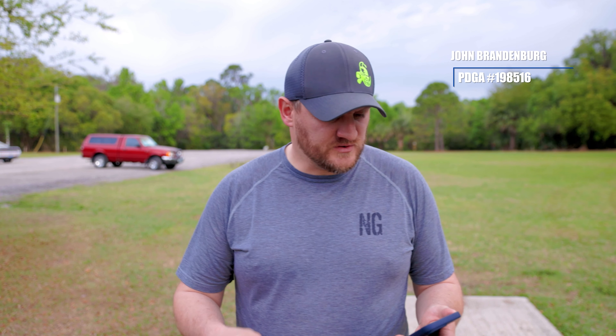Hey guys, got a special treat for you today. We're at a course called Alpha at River City Nature Park in DeBary, Florida — just outside of Orlando. We have an absolutely beautiful course to show you here today. Unfortunately my microphone did not make it in my bag; things are a little disheveled right now, so please bear with me. I'll do my best to speak loudly so you can hear.